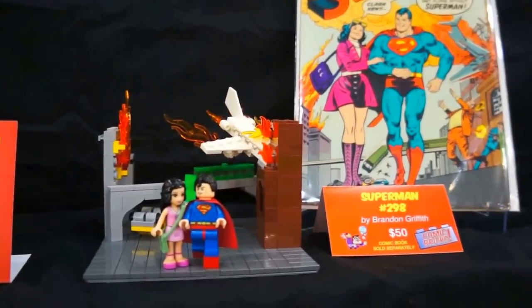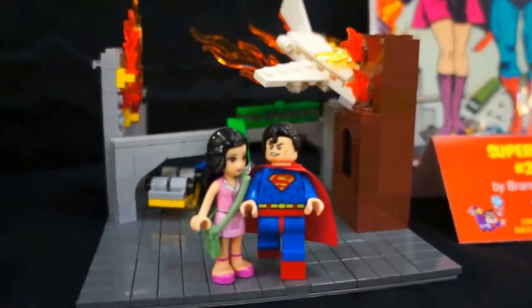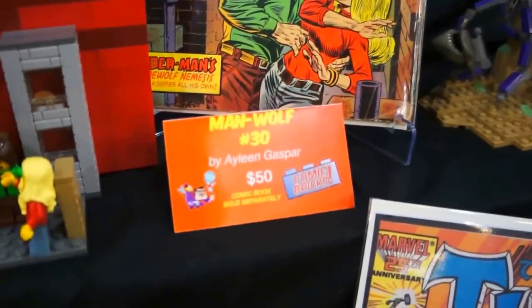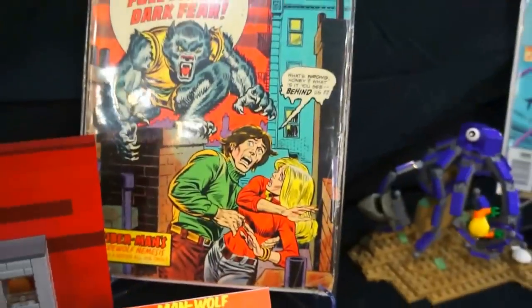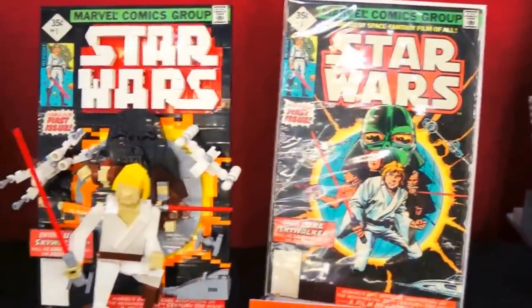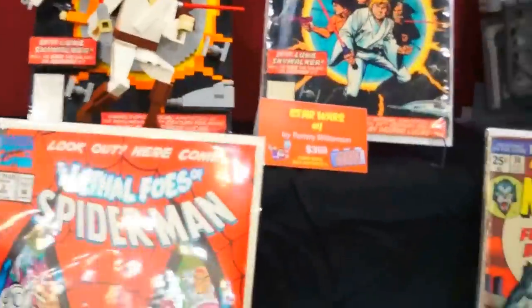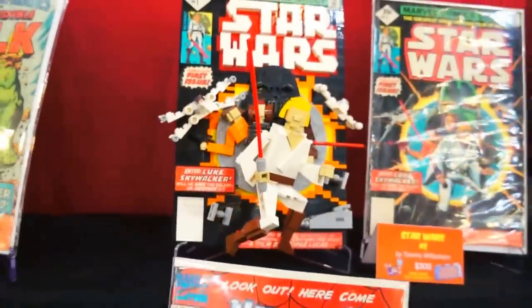We have Superman number 298 — there's the cover. This is actually pretty, very, very close to the cover too. Someone took the Thor. We have Man-Wolf number 30. Then we have Star Wars number one — you can see the cover, and they even got little mini X-Wing fighters in there. Very, very cool. Really like that.